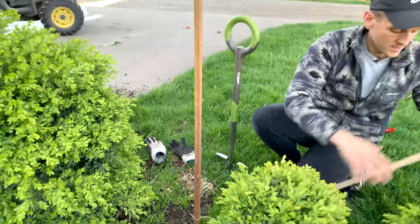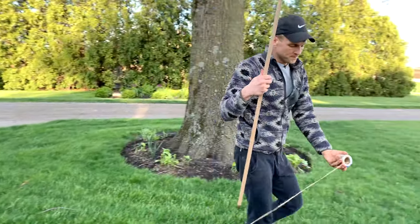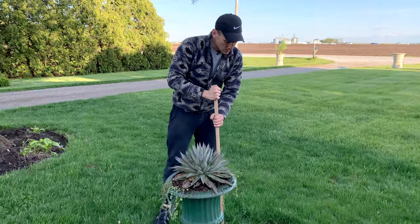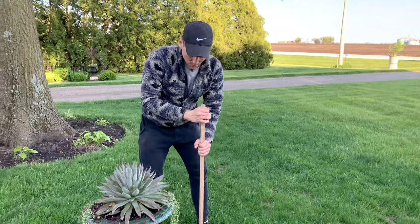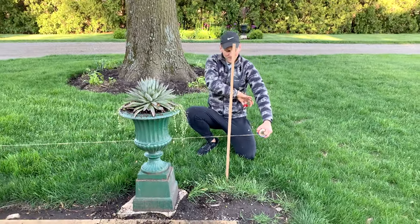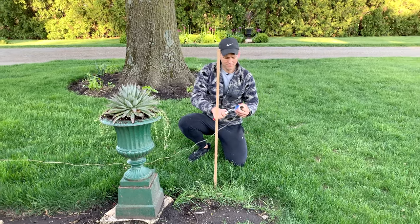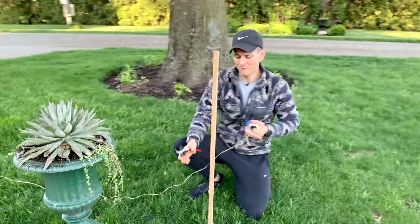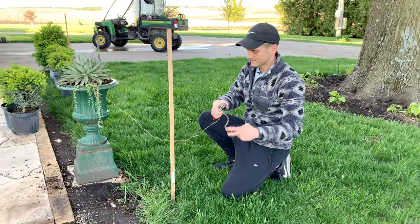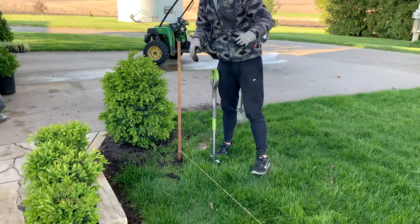I'm drawing the line over here, taking it a little bit farther than I probably need to, and then I may need to reset this one. I'm going to give myself some excess, cut it, and tie it, then we'll make sure our line is plumb. I have my line run, I made it straight, and I even went ahead and measured from the edge of the walk to the string to make sure it was staying even all the way along.